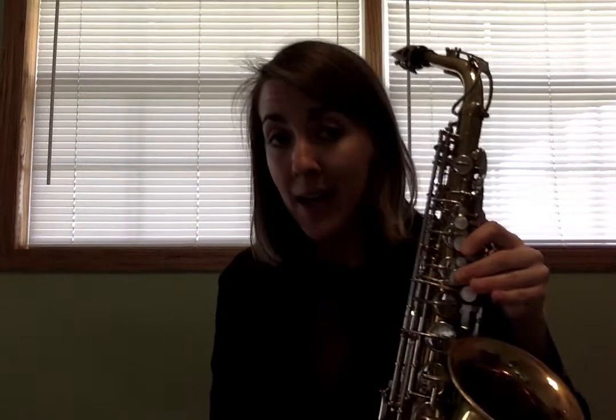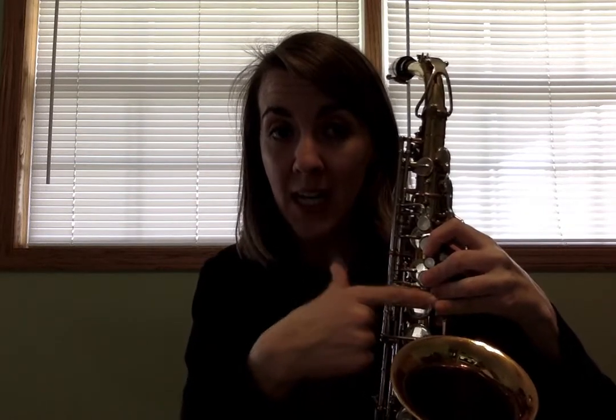A couple of quick things to remember: measure 44 has an A-flat. That is the same thing as your G-sharp — same note, different name, two names, same note. So in measure 44, you'll go from A to G-sharp or A-flat. You'll go A and then add two fingers — that's your pinky in your left hand — to make it A-flat or G-sharp, whichever you want to call it.